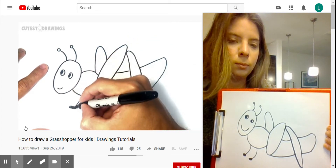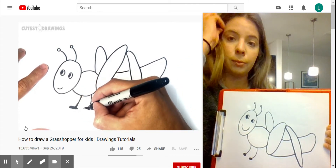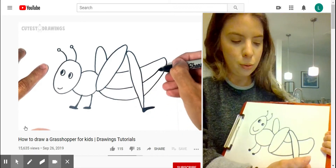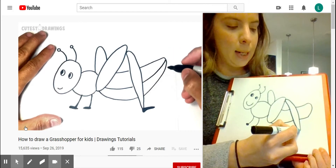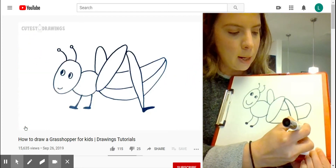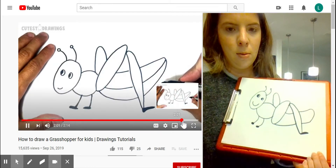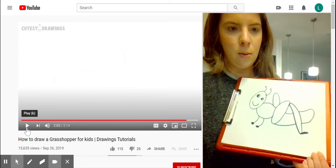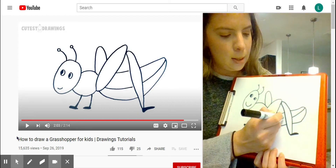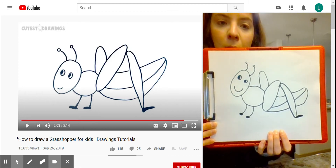It looks like he has another shoe there. He gave it a backward shoe, so what you want to do is make a straight line backwards like this and then you can just color it in — curve around like a small rainbow. All he did next is just draw a line to come around from the top and then around back, and then we have our grasshopper's body. It looks pretty close!